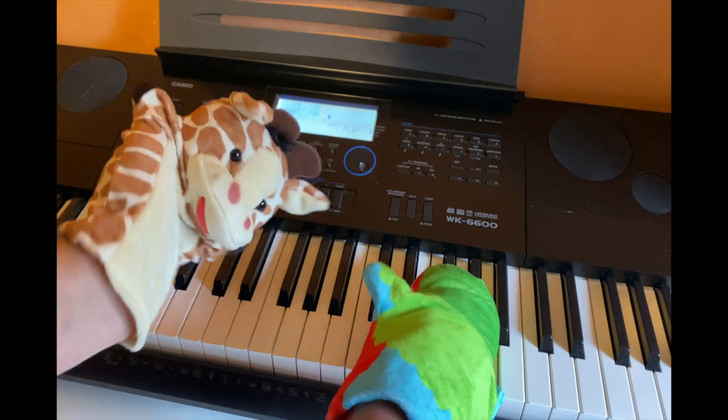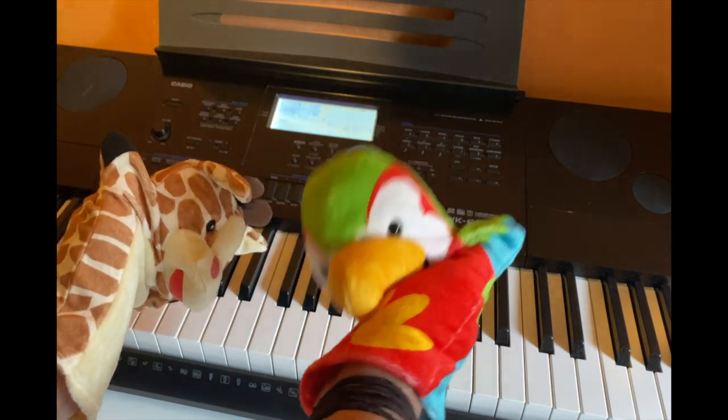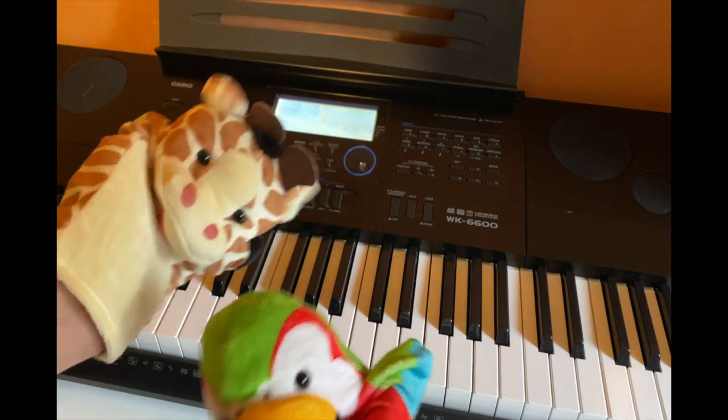Hey Rainbow, what's wrong? Oh, Gary, I really want to learn how to play piano, but it's hard. Yes, it is hard. Everything in life takes practice. But I could give you some pointers — would you like that?